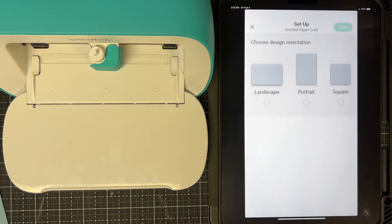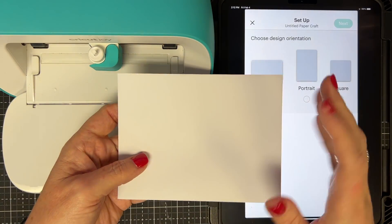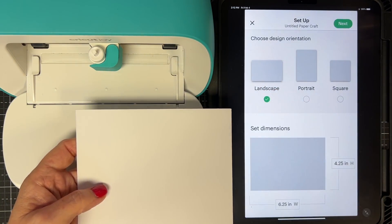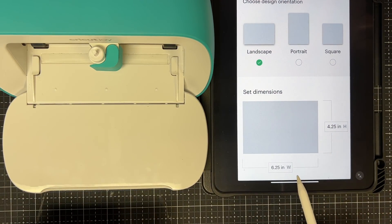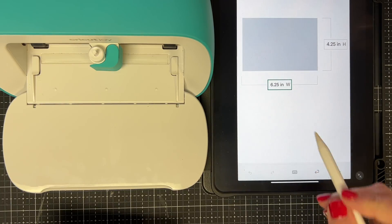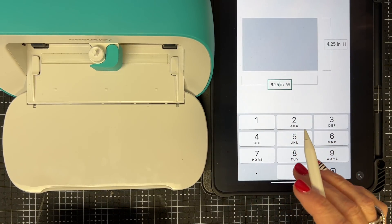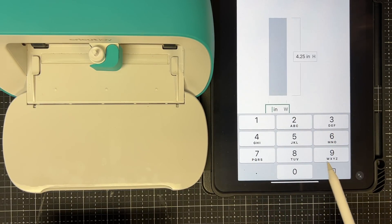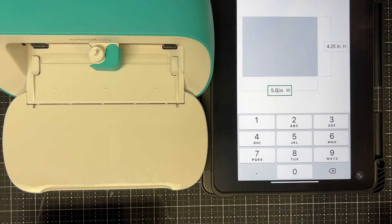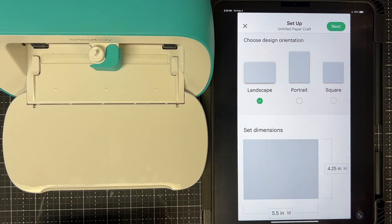I tap Design Your Own and I want to start designing. I'm using an envelope in landscape orientation, so I choose Landscape. Down here I can see the dimensions of my envelope. I tap on the dimension and change it to 5.5 because that's the size of my envelope, then tap Done at the top. Now I have a four and a quarter by five and a half space for my envelope design.